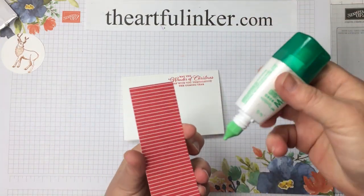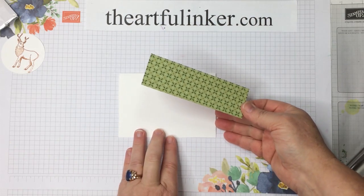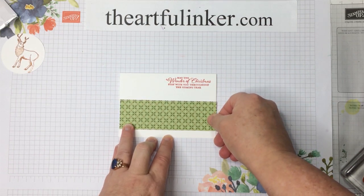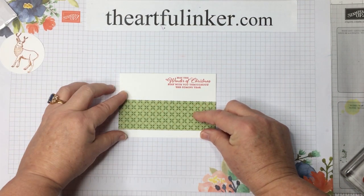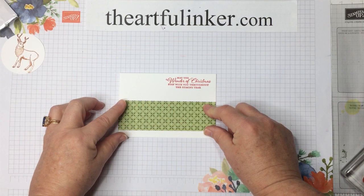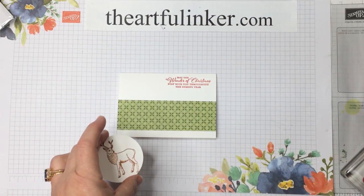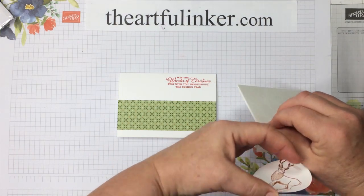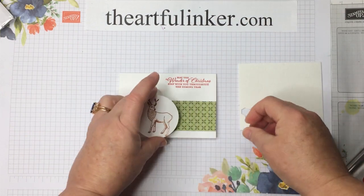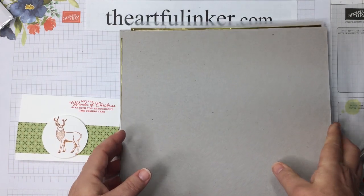I've got a strip of the Heartwarming Hugs designer paper and it measures 1½ by 5. Making this card for Christmas, you can send it to lots of people on your card list with just one pack of designer paper. I think that's a plus when we start thinking about all the cards that we send. I'm just using my grid paper to see that I'm lined up. Then we'll bring this over, our 2¼ inch punch piece, and put some dimensionals on the back. He's going to sit right there.